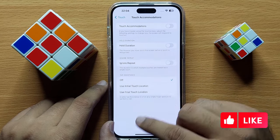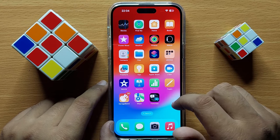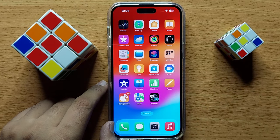So that's how you can change the touch screen hold duration before a touch is recognized. I hope you liked the video. Thanks for watching.